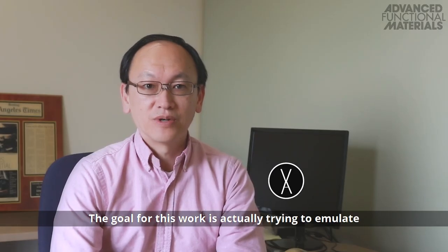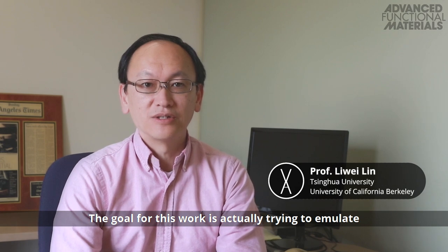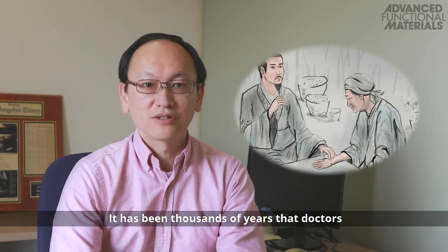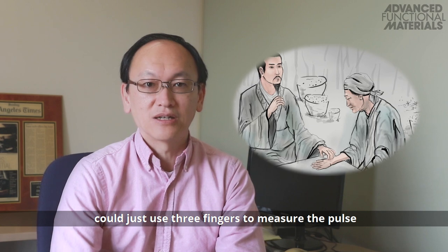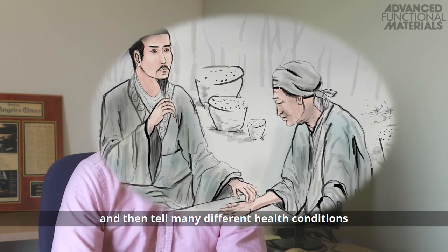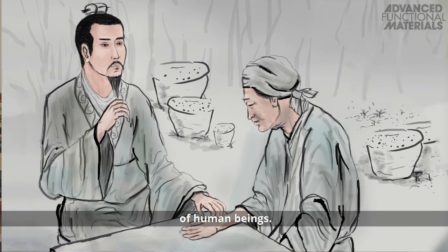The goal for this work is actually trying to emulate traditional Chinese medicine. It's been thousands of years that doctors could just use three fingers to measure the pulse and then tell many different health conditions of human beings.